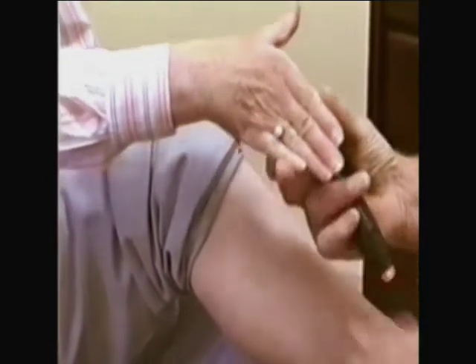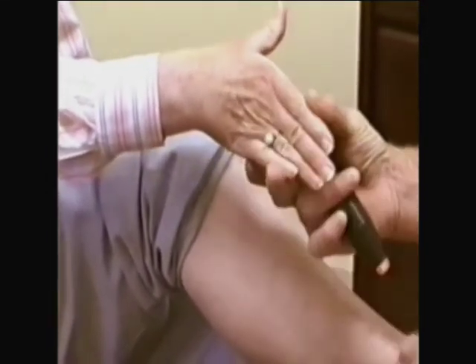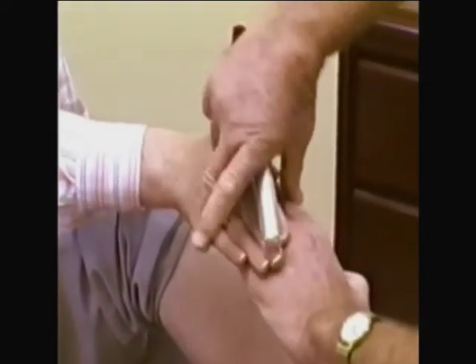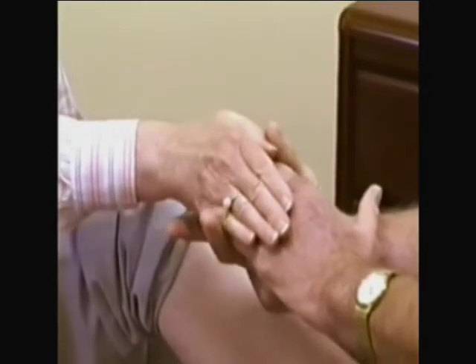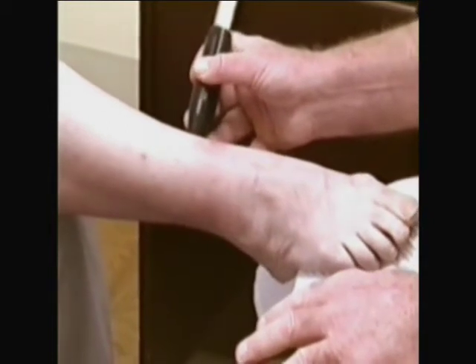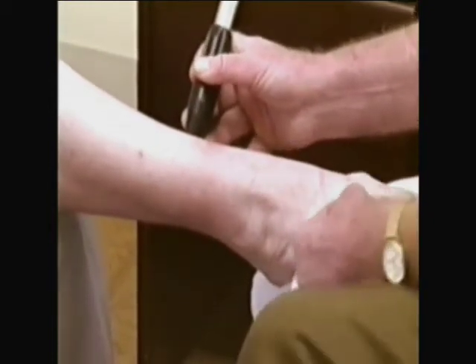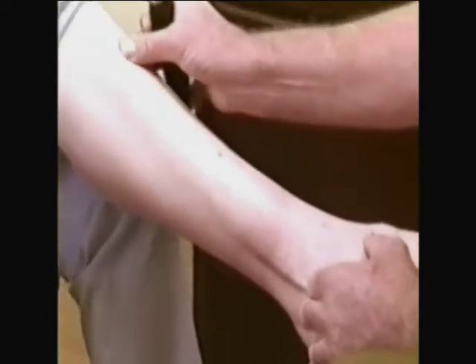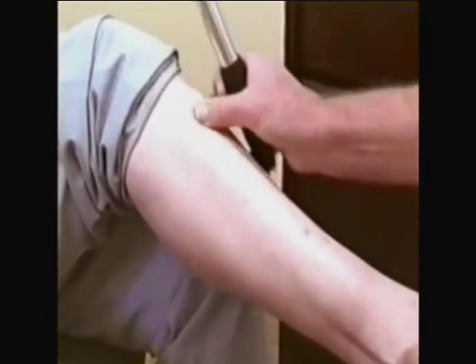So if I'm measuring her point on her leg, it's three of my fingers. If she was going to measure it on my leg, she would probably have to use her whole hand to accommodate my distance. So it's her hand's width above her ankle bone on the back of her shin bone. The last two points on the leg are the most difficult to find, and this is why we're doing this little video.